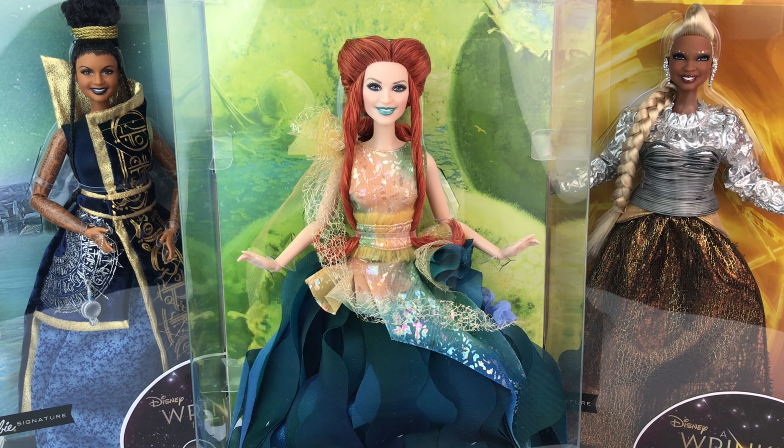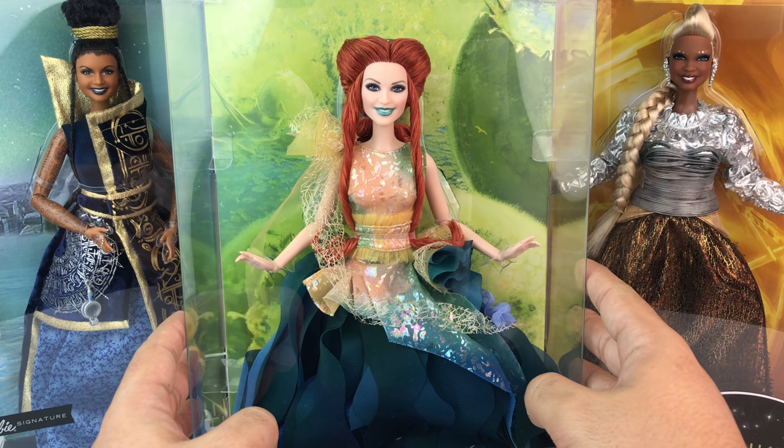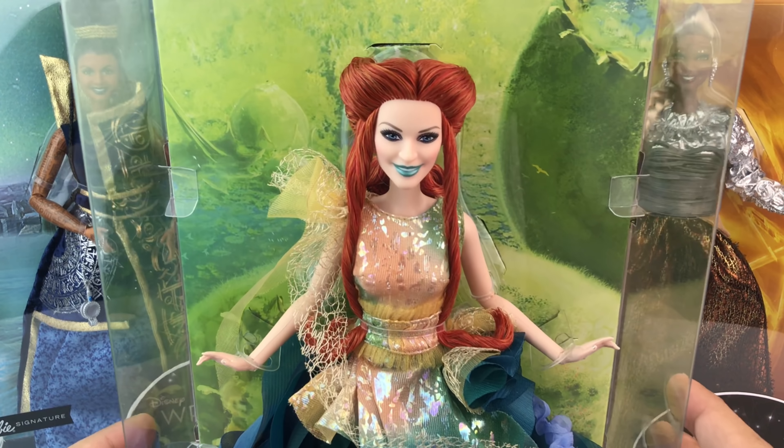Now I already mentioned that in one of my other videos, but in case you don't know, Mattel is working with Disney again, doing their live action movies. So that's awesome.